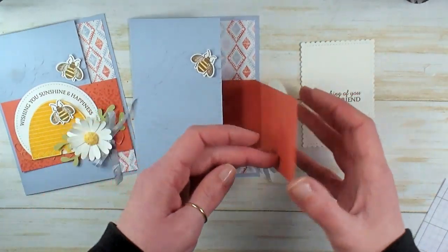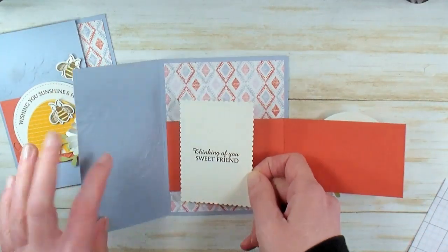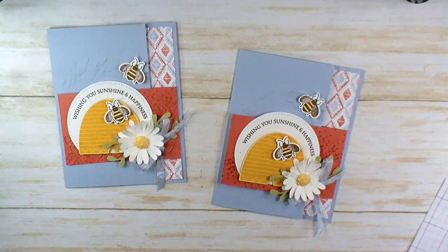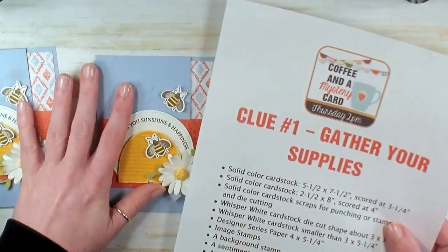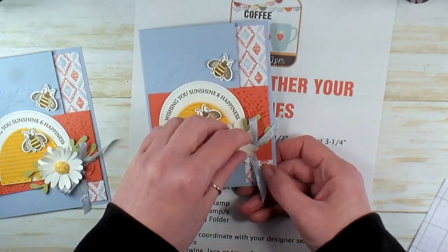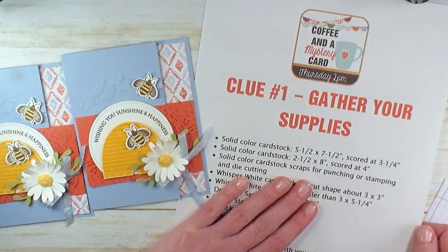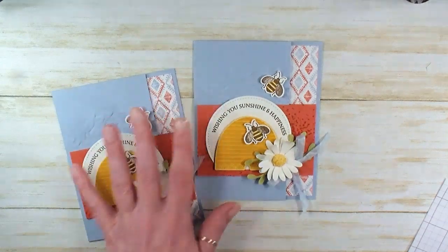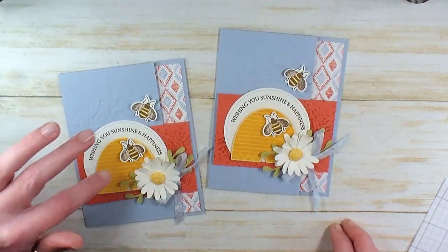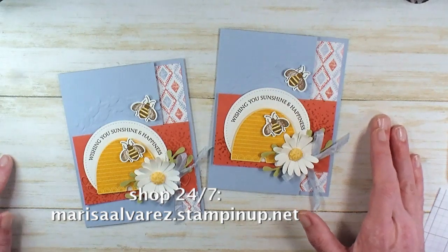Lastly, Thinking of You Sweet Friend — let's pop that on the inside of the card with some multipurpose liquid glue. We want to make sure this is off left of center so that when we close the left side it doesn't show at all. There it is — that's our mystery card! You start out with a list of clues. Run over to Kitchen Table Stamper Craft Social and see how everybody else's Joy Fold card turned out — it is so inspiring. Join us Thursdays at 2pm for Coffee and a Mystery Card. To get these awesome retiring products — the Honey Bee Bundle, the Wreath 3D Embossing Folder, and the Woven Threads Designer Series Paper — buzz over to marissaalvarez.stampinup.net. Thanks for watching!